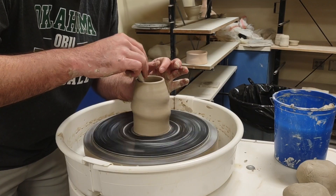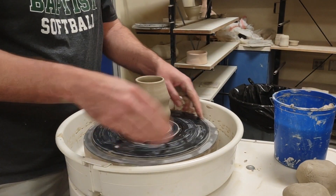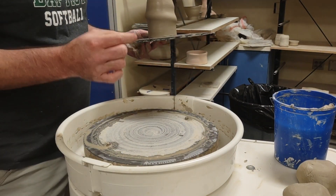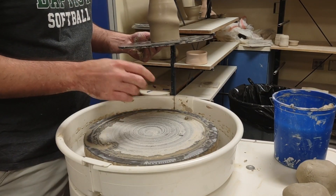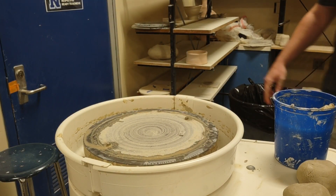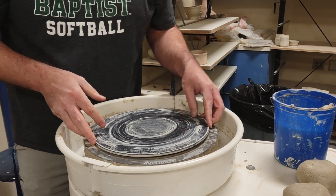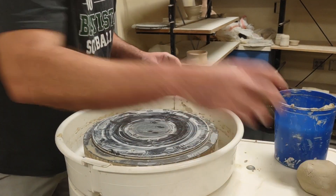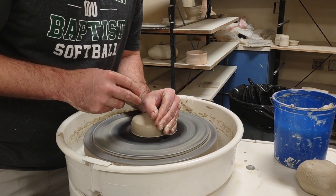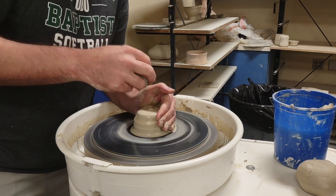That is spiral mug number one - later I'll trim it and put a handle on it. These actually taught me quite a bit about trimming. I used to just do an inner foot ring, but now I do an inner and outer ring when I trim because these things get a little wonky. This next one is another style. I picked it up from some guy who has the world record for throwing mugs - I think he threw a hundred mugs in an hour.